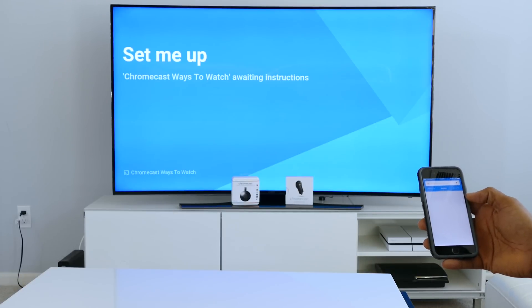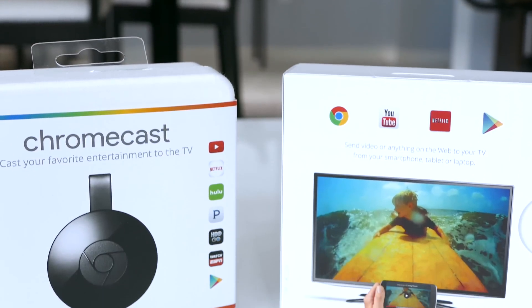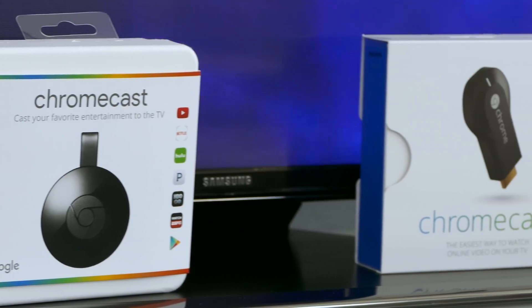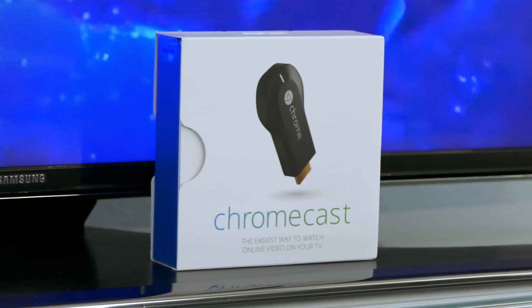At a price of $35, this is an affordable way to stream to your HDTV. Thanks for watching my quick comparison of the original Chromecast to the new Chromecast. This is Lawrence for WaysToWatch.com. Be sure to subscribe for the best ways to watch movies and TV shows at home.